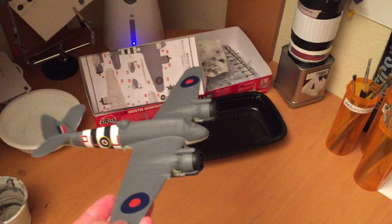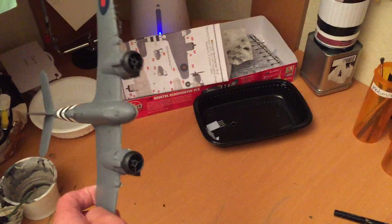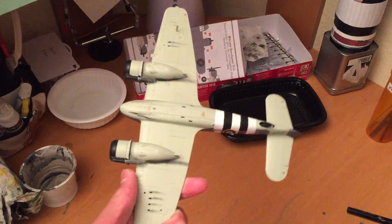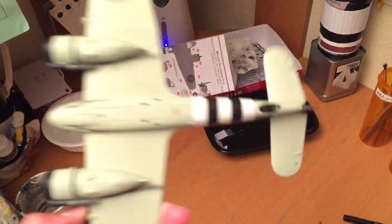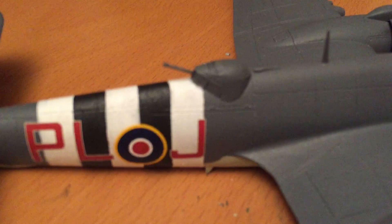My most recent build has been this Airfix 1/72 scale Fw 190 fighter. Just finished it — I'm starting the weathering on it. Got the invasion stripes, look pretty good, I think they turned out pretty well.